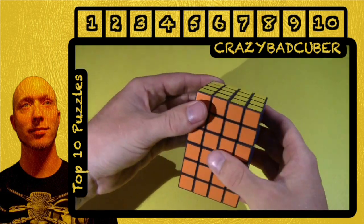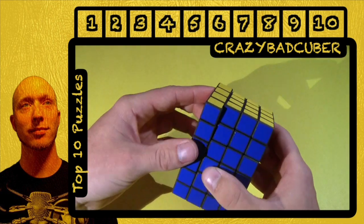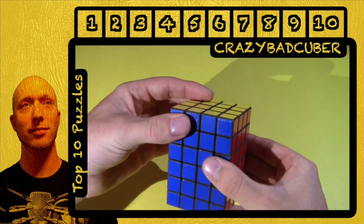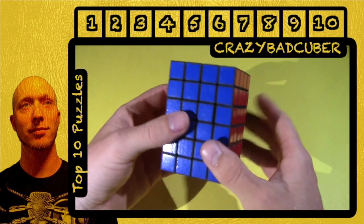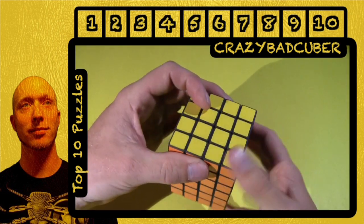And it's one of my favorite puzzles, as you can tell, it's in this video. The reason it's not so much higher up on the list is because I've had it for a while and it's lost its brand new excitement, especially after it got mass-produced and everybody has it now.